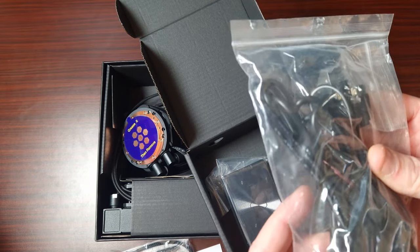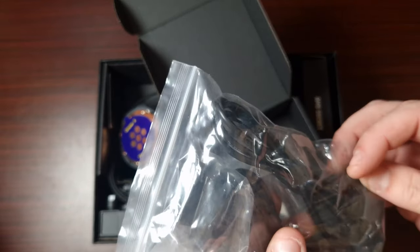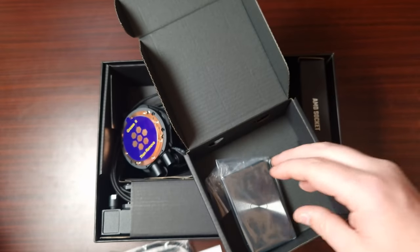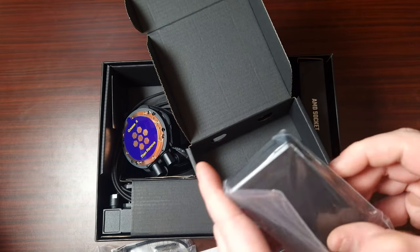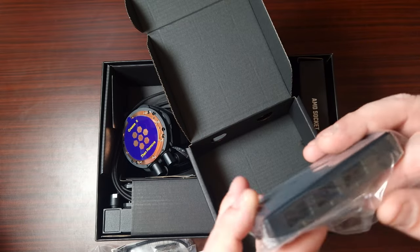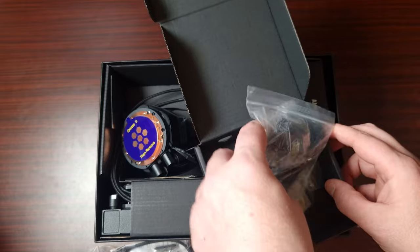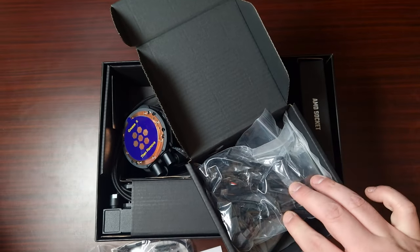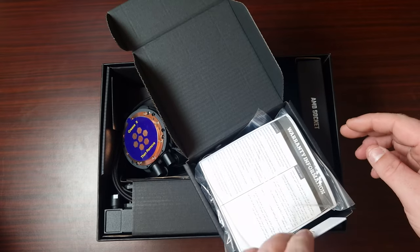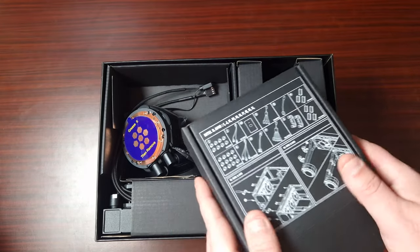It also includes an RGB header with daisy chain that connects into the pump. It comes with a Cooler Master standard ARGB controller, which is actually quite cool. Not every brand includes a controller with their products, so it's really nice to see.